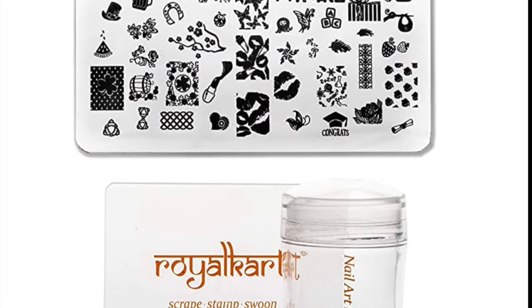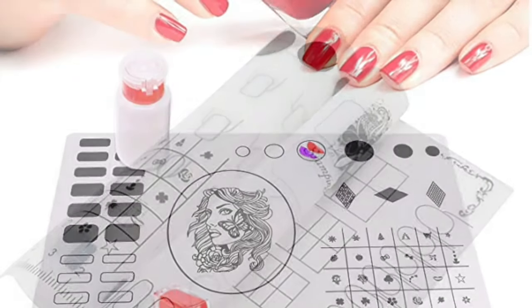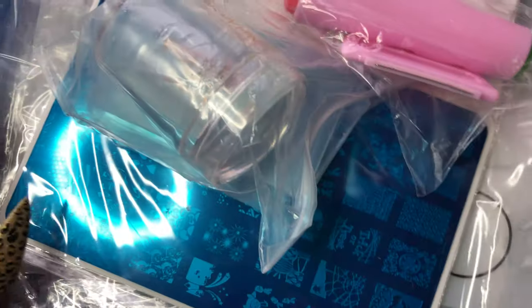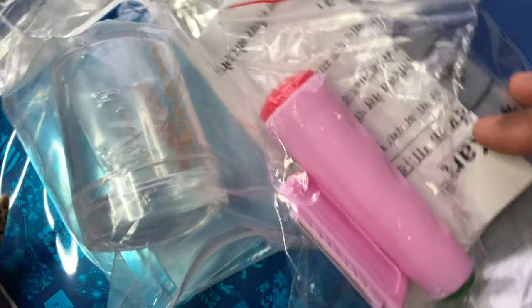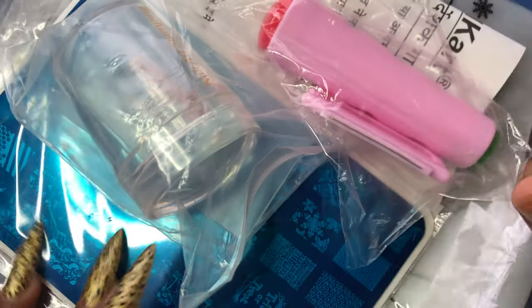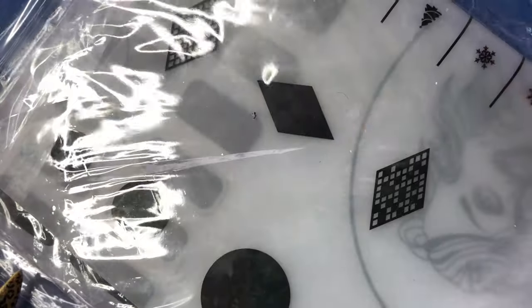Hello friends, welcome back to another video. In today's video I'm going to show you a couple of items I purchased from Amazon. I was browsing through the Amazon nail art supplies and came across this brand called Royal Cut, offering a silicon mat, stampers, and stamping plate at a reasonable price, so I thought why not try it. Today I'm going to review the quality, price, and how it works.